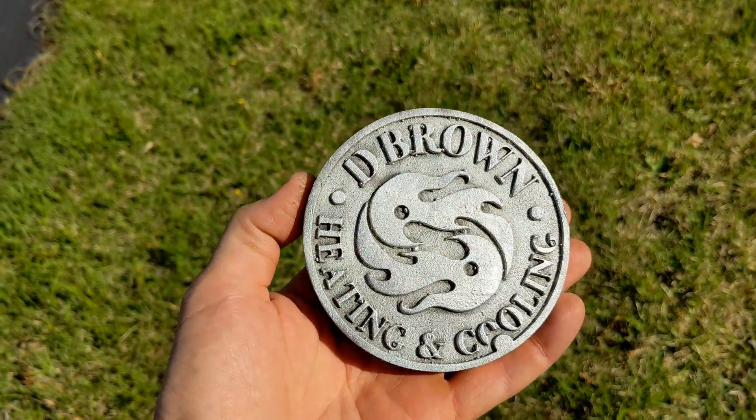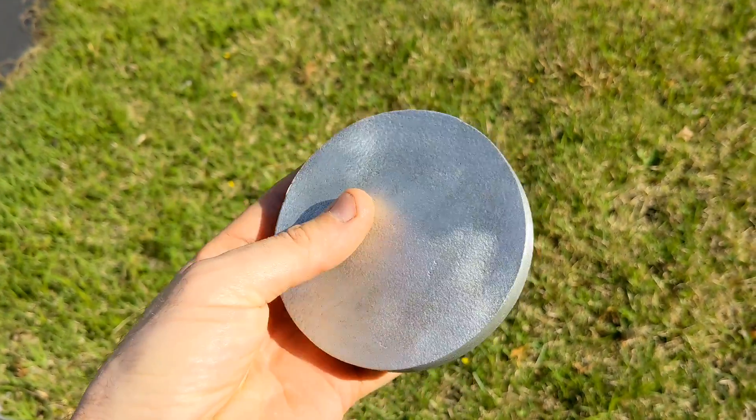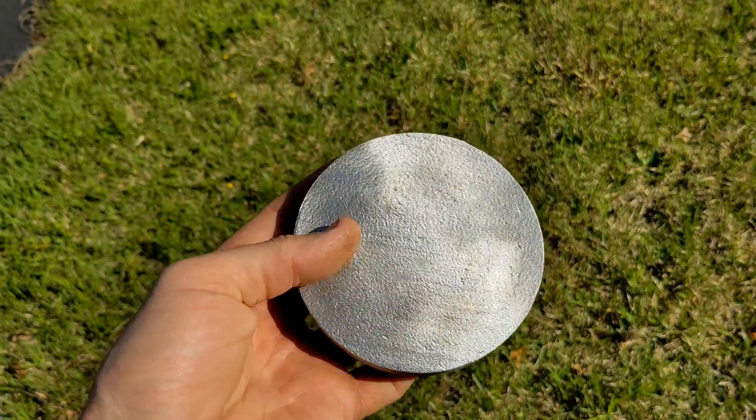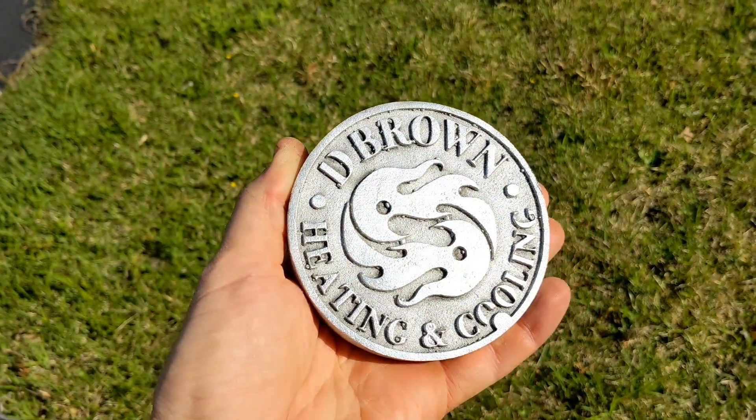All right, here it is, cleaned up with just the wire wheel. Now I'm going to take it into the garage and I'm going to sand it up with some 220, move to 400, and probably up to 1,000 sandpaper.